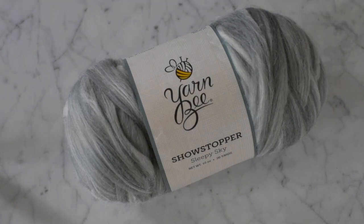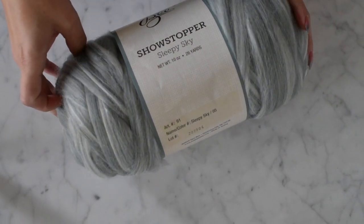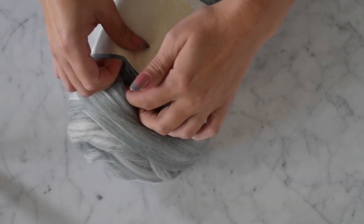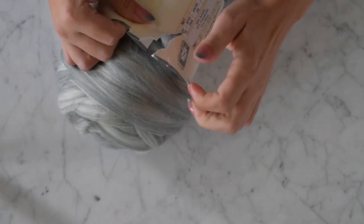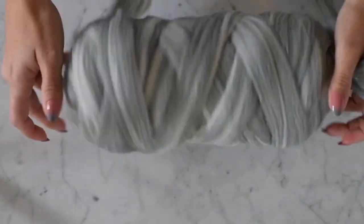Hey guys, I'm back with another 10-minute $10 chunky knit blanket tutorial for newborns — newborn photography props. I'm using the Showstopper Sleepy Sky for this tutorial. It's $9.99, and Hobby Lobby has had yarn at 30% off lately, so I've been getting it even cheaper. I'll put a link down so you can order it — a lot of times the stores will be out. We're going to use this whole skein.